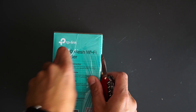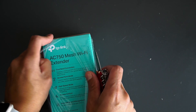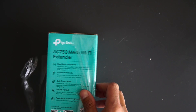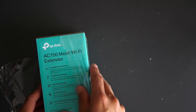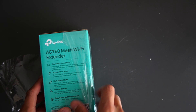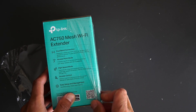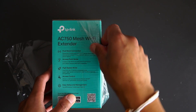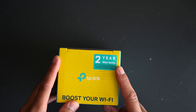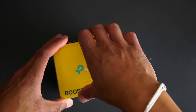This AC750 mesh Wi-Fi extender is a dual band, so you get the 2.4 and the 5 gigahertz. It has high speed mode so you can stream and play games wherever you are around the house, giving you no more dead zones. It also comes with a warranty.